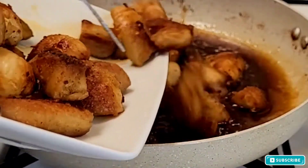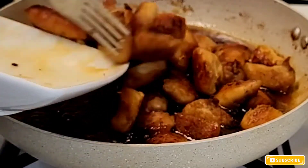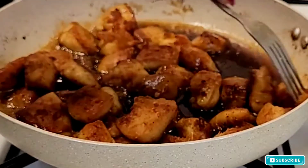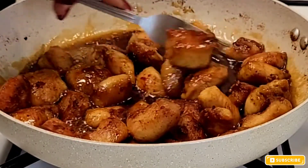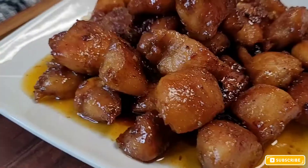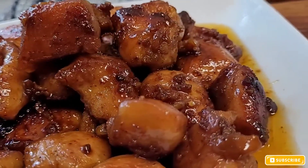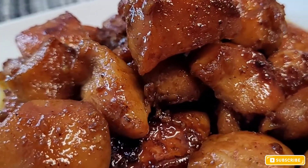Now I'm putting my chicken back into the sauce and making sure I fully coat the chicken in it. This is a quick and easy recipe — very easy to make. This is the final result: it looks amazing, smells amazing, I love the recipe. I hope you guys enjoyed watching this video. Thank you, see you in the next one — take care, bye!